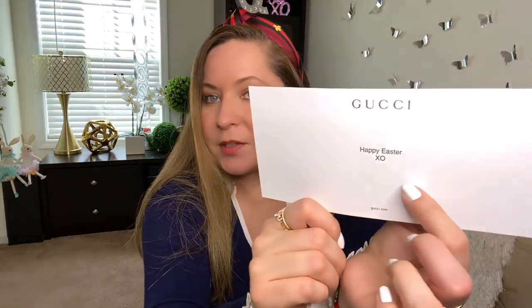They also send you that card that says thank you for shopping at gucci.com. And if you want to send yourself a message, you can put that in a card here that they sent. I bought this a while ago so I put the message 'Happy Easter XO' and I sent the gift to myself.